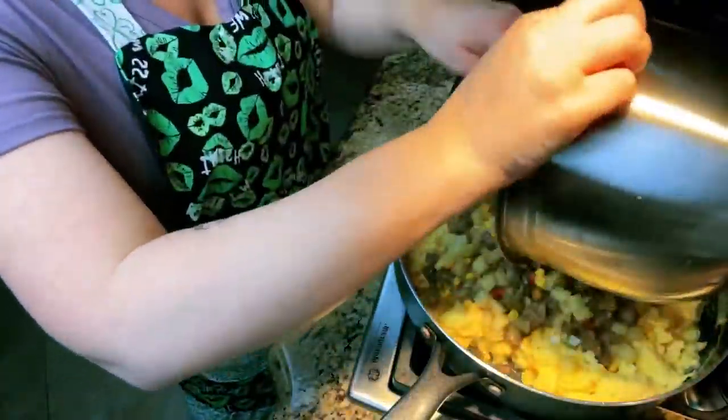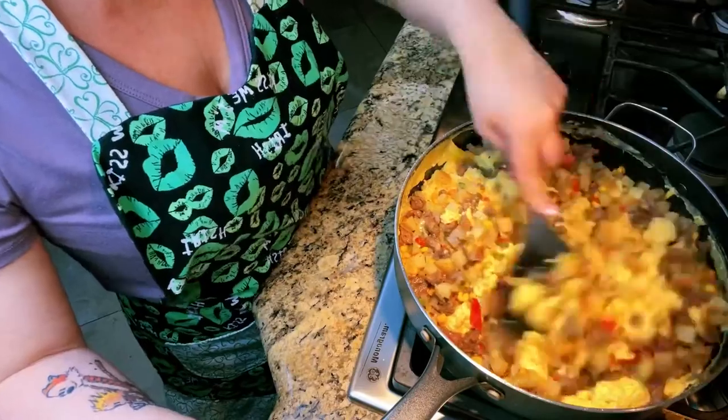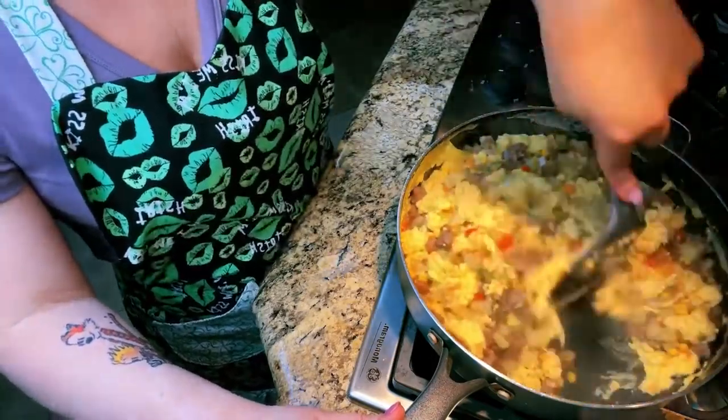Now we're going to cook the eggs. Make them so that they are still slightly undercooked because we're going to heat them up in the morning. Add in your meat and vegetable mix and we're done.